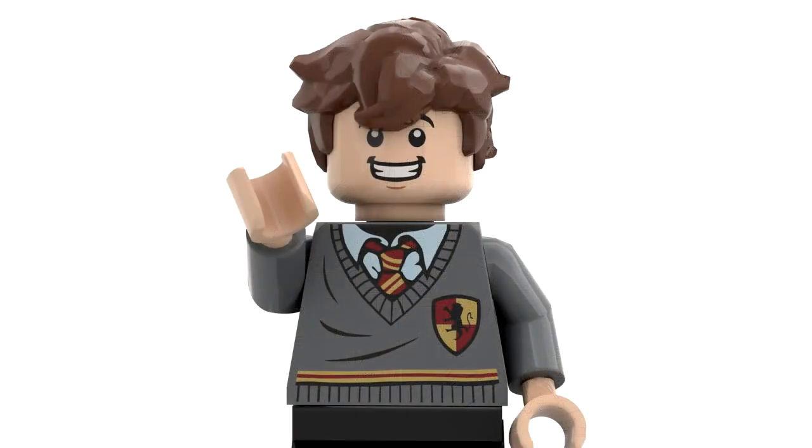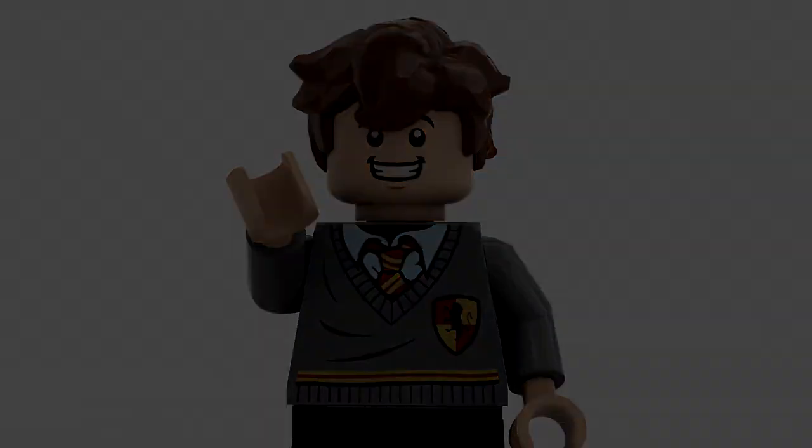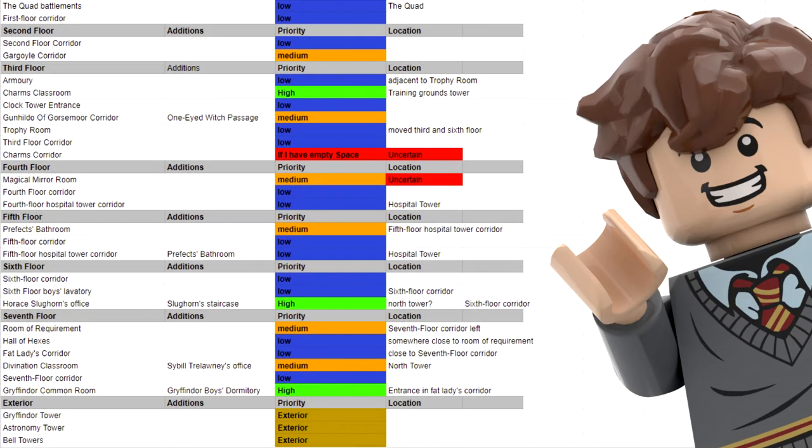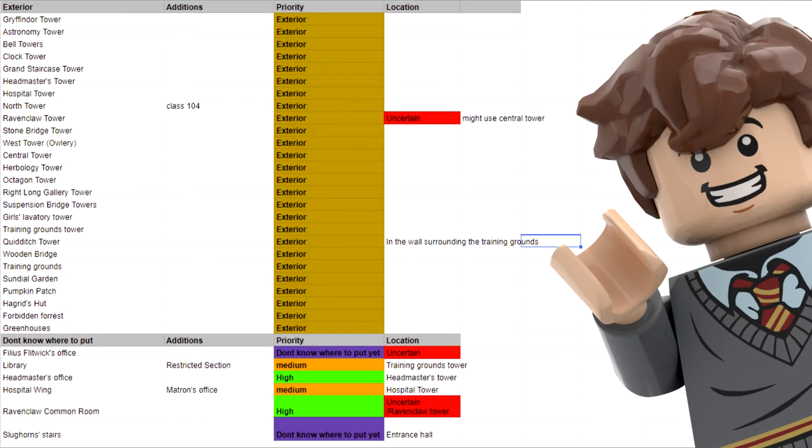I made this channel to share my progress on my Lego Hogwarts MOC. I'm starting with all the different chambers, and once that's all finished I'm focusing on fitting everything inside a nice exterior. This is a spreadsheet I made for every room I want to make, and as I start to get more followers I can ask you what you want to see next. But for now I have my own order.